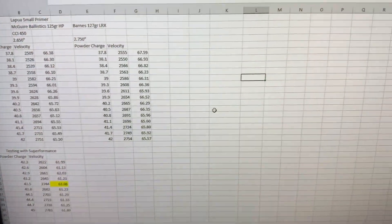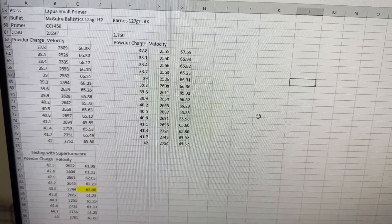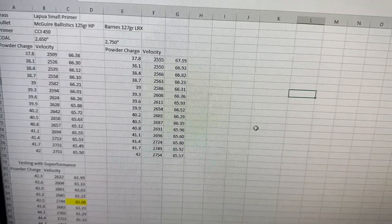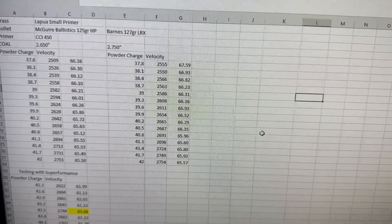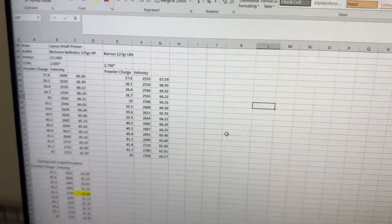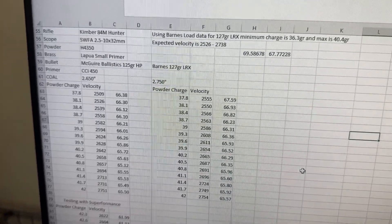Back from the range. I didn't get any range footage — mostly because of how windy it was. I tried to film but you can barely hear me talking, it's so windy. Plus there were guys doing mag dumps on the long-range side with ARs. The video was terrible, but here is the information gathered with the McGuire Ballistics.